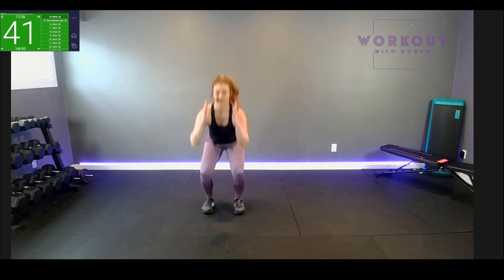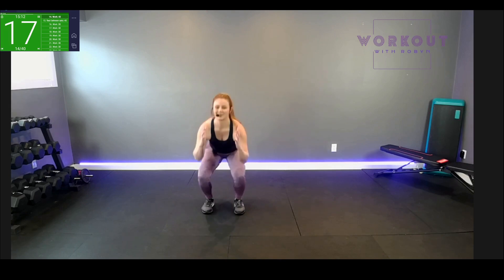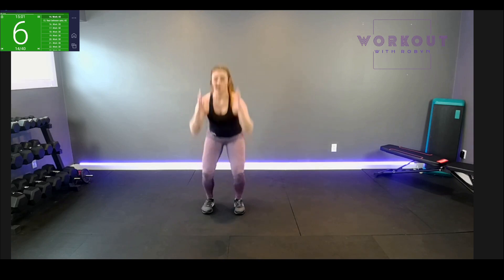Up to our feet — body weight thrusters. Square it up, squat press. Sit down, stand up. Pick something off the shelf, bring it back down — up and down. Halfway. Feeling good so far, we're moving right along. We will rest in five, four...